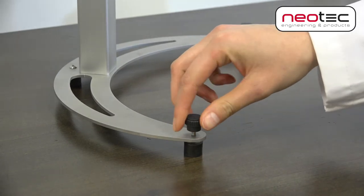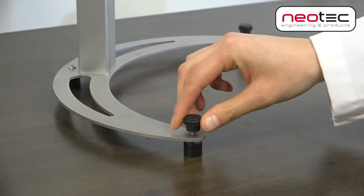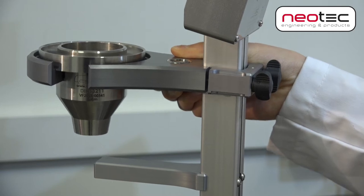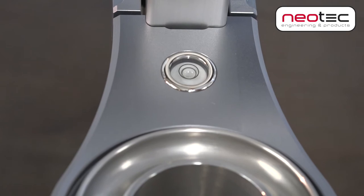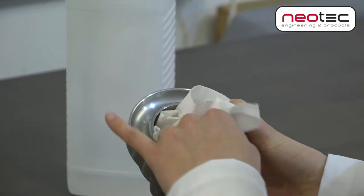First, ensure the device is standing firmly on a level desk or table. The height can be adjusted once for the chosen cup. Then center the leveler and clean the cup properly before starting a measurement.